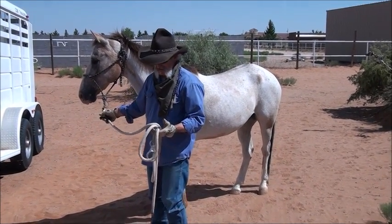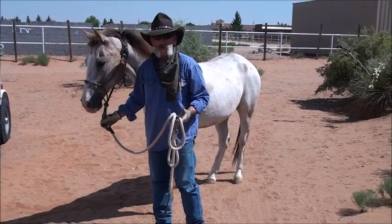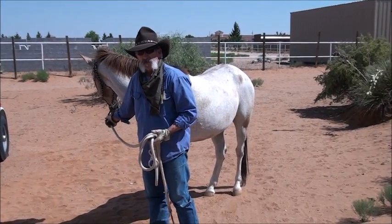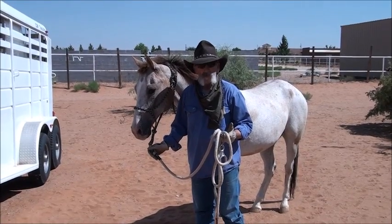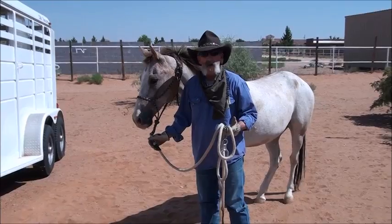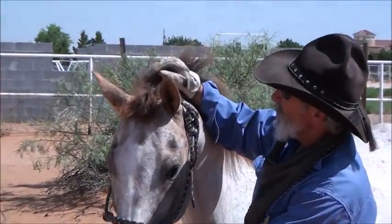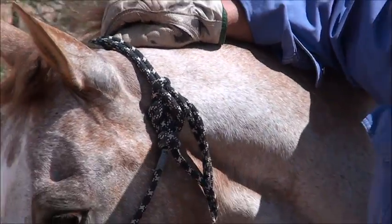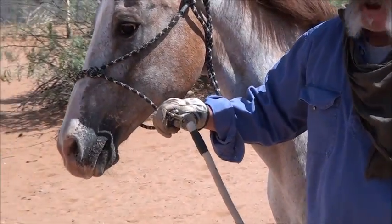Welcome to Functional Horsemanship. I want to take just a minute to talk about tying safety. I've seen recently about three or four horses pull back that were tied hard and fast either to an arena fence or to a trailer D-ring. They were tied up hard where they had no release in that lead, and when they pulled back from being spooked, they're going to pull back harder and either hurt themselves or break the snap on that lead.